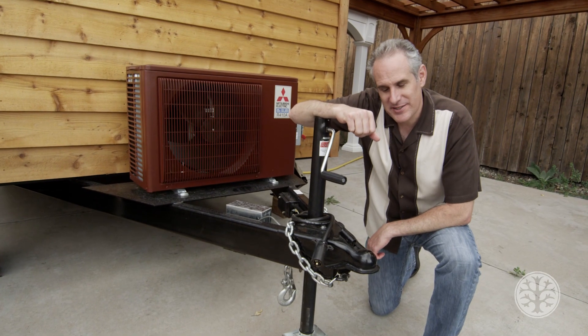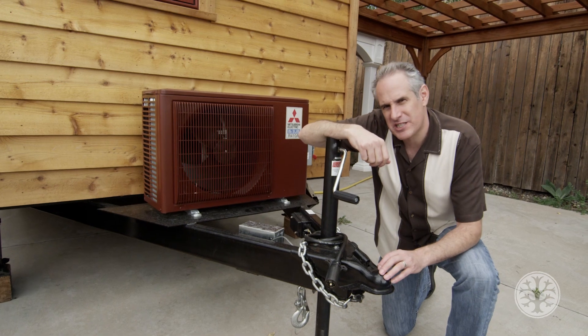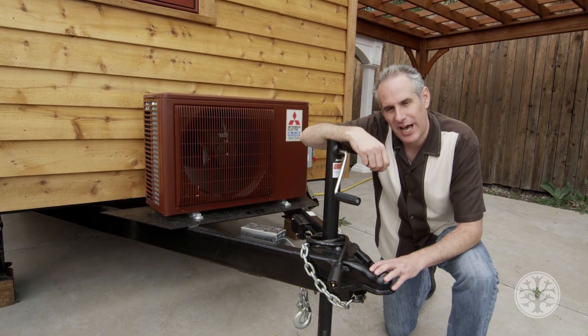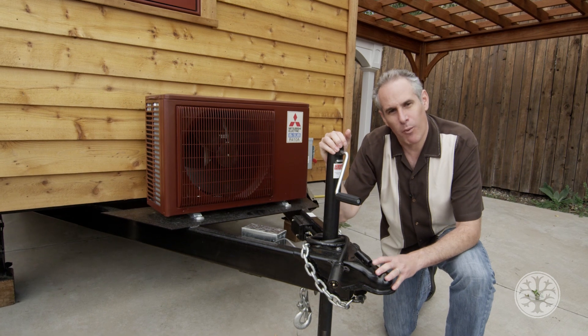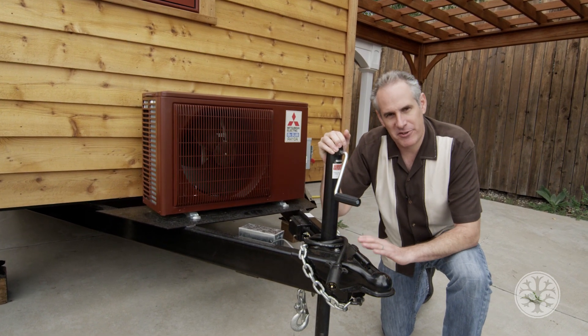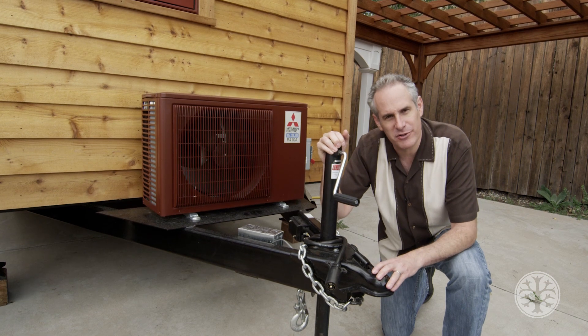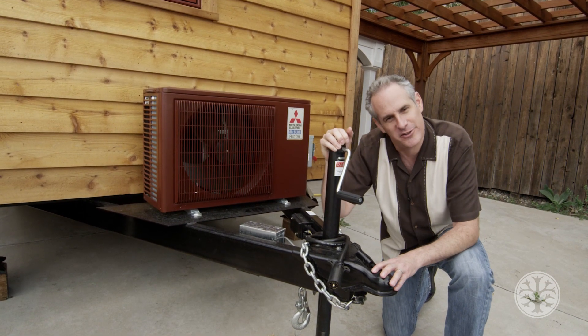This is the hitch end of our Tumbleweed Cypress 24. This is a two and five-sixteenth ball hitch that works with just about any type of connection you've got with most trucks. For this house, since it's our biggest one, we recommend a one ton like a Ford 350, Dodge 3500, or Chevy 3500. For our smaller models you can do a three-quarter ton, which would be like a 250 for Ford and a 2500 for the other truck series.